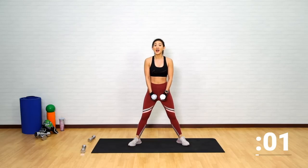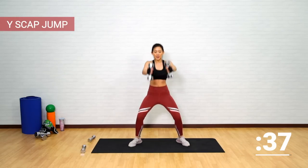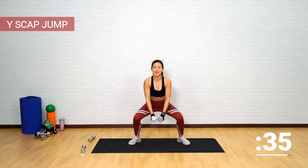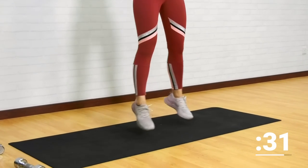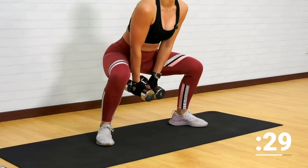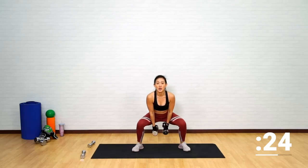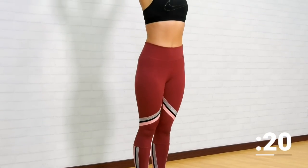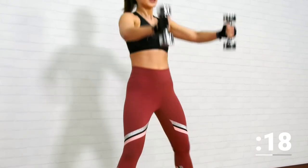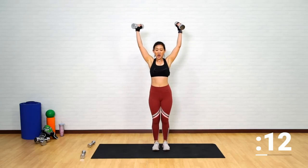Take your time. Lower yourself, jump up, bring both legs together. Find your balance, engage your core. Do not rush this workout — really feel your entire body working. Into a wide position, back down, both dumbbells in between your legs. Down, up. This is a really good core workout.